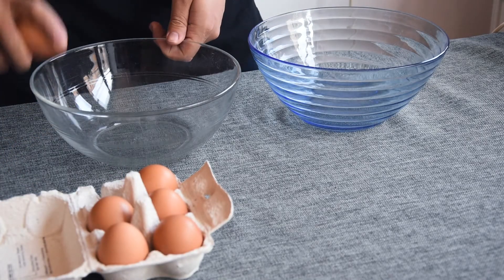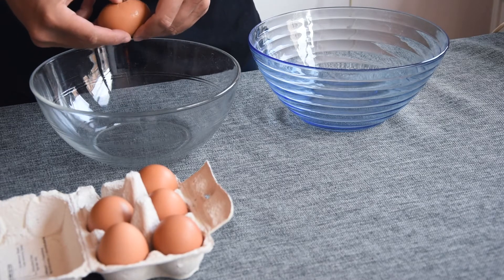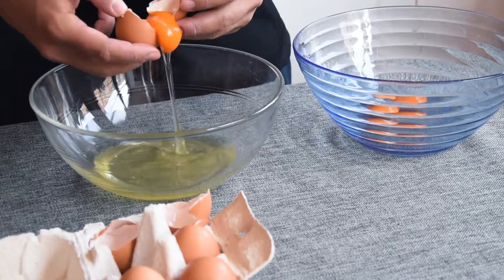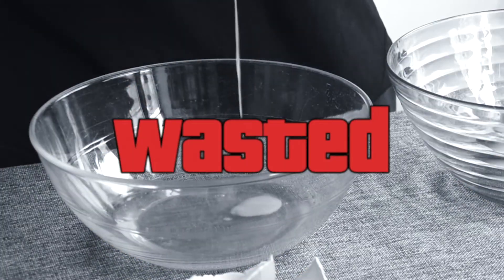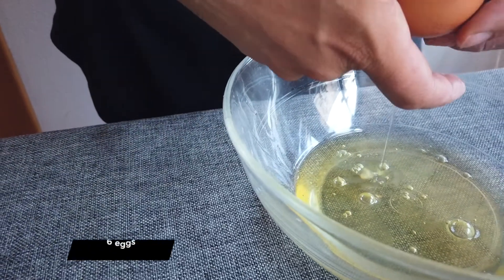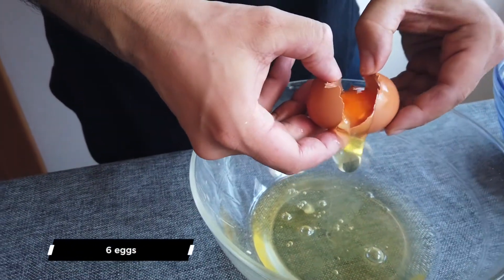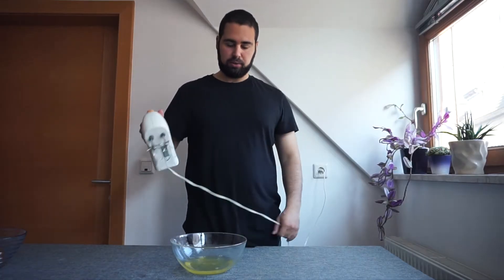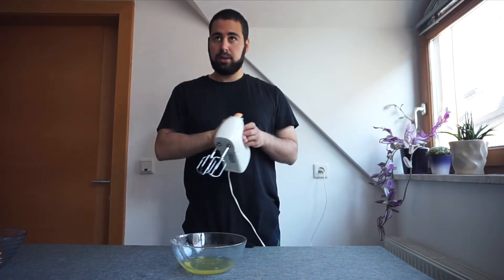Take two medium-sized bowls and start separating the egg yolk from the whites. Pay attention not to break the yolk, since if some of it ends up in the whites they will never stiffen. After a failed first attempt, take six room temperature eggs and separate the yolks from the whites.